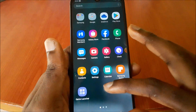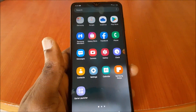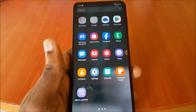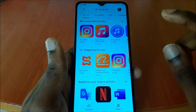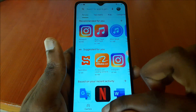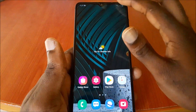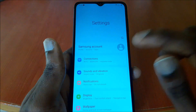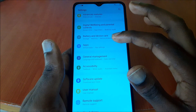Those are tips you can do regularly to keep your phone up to speed. You can also update the important apps that are necessary to you. In terms of storage space, let me go over to storage and show you what's there.